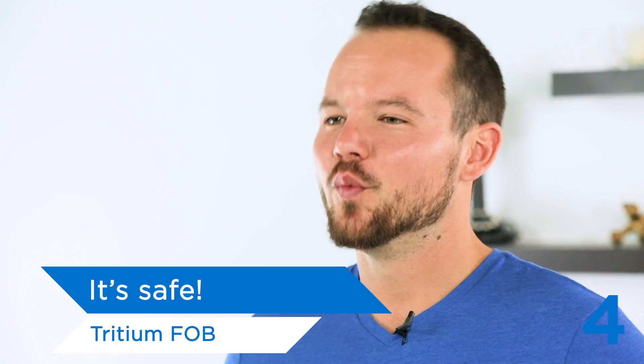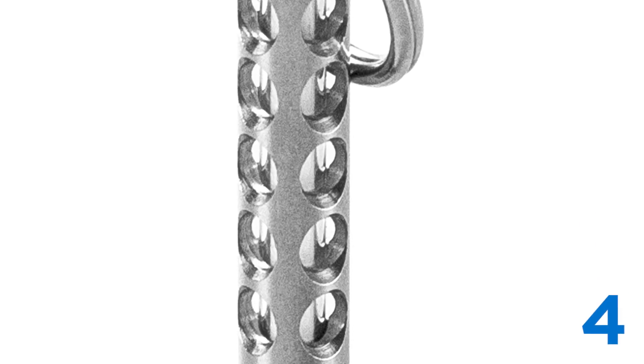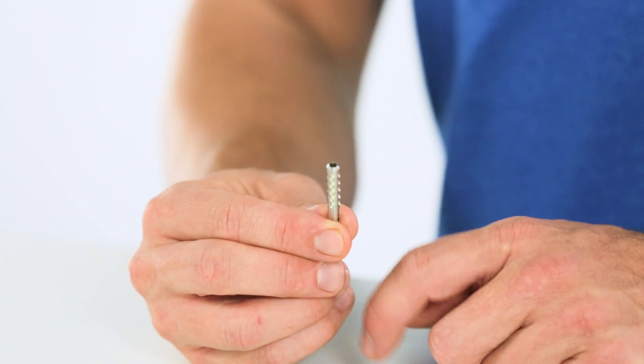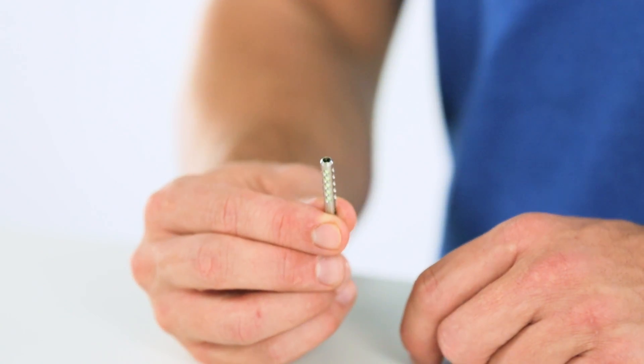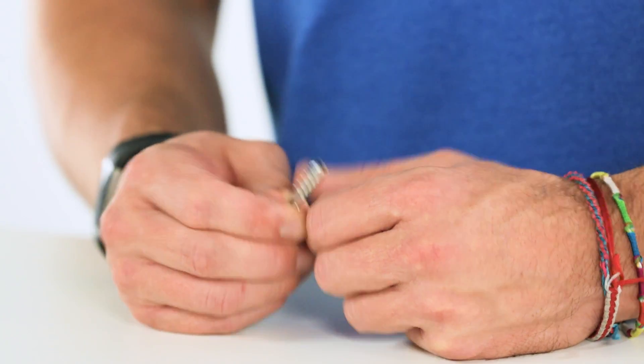Three, it maintains brightness for over 12 years — no recharging needed. And lastly, it's safe. Well, the Tritium Fob is anyways. Tritium can be harmful, but that's why we designed an extremely durable stainless steel housing to secure the Tritium. No need to worry about growing an extra finger or limb with our protective housing. We also added cool transparent circles to enclose the full length of the vial while still letting the light out. The inner diameter needs to be perfect so it holds the glass vial firmly, but not so loose that it would rattle around.